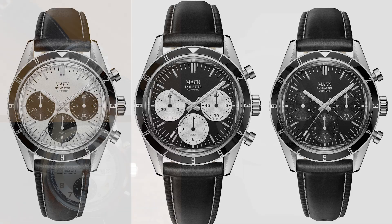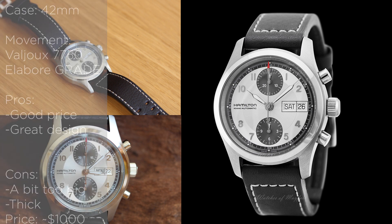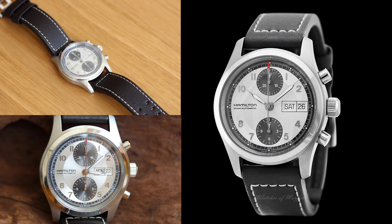The third watch is the Hamilton Khaki Field Chrono. This is also a Panda dial, and this is a great watch from Hamilton. Hamilton in general makes some excellent watches, but I think this is one of the best looking chronographs they are producing. The watch is unfortunately 42 millimeters in diameter, so it's a bit bigger, but for a chronograph it's still reasonable in my opinion.